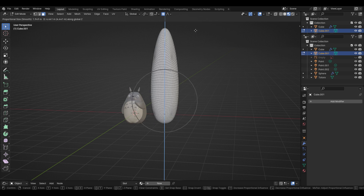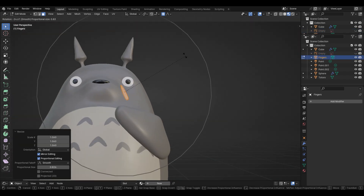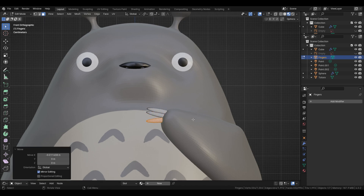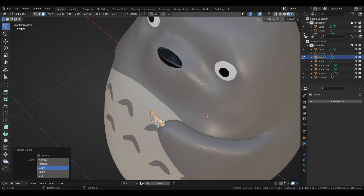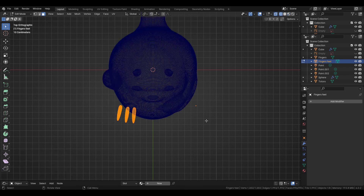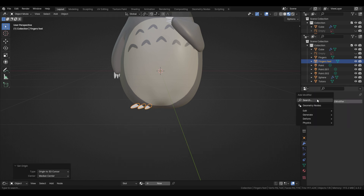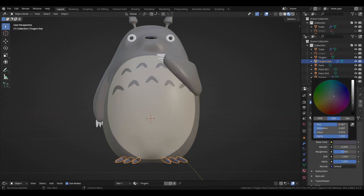The fingers or fingernails are a pretty simple shape. Duplicating and slightly changing the size and rotation of the fingers. Adding a basic color material and linking the object material using CTRL-L.